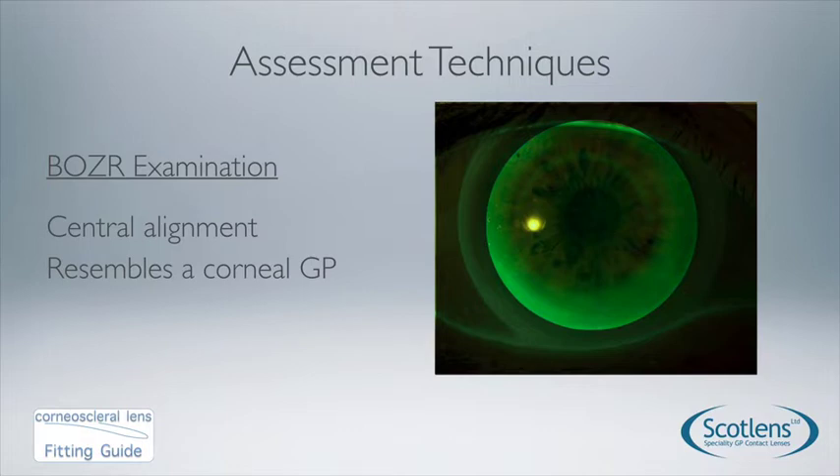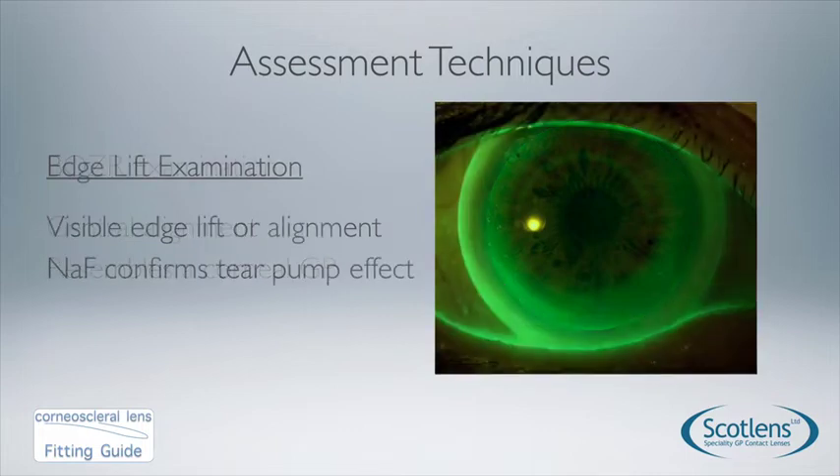The central zone resembles a corneal GP — we want alignment centrally going to limbal clearance at the edge of the 10mm zone in both the flat and steep meridians. The fact that we put the lens into the eye first and then instil fluorescein means we have a tear pump, so there is tear exchange going on underneath the contact lens and the lens is not bound or suctioned on too tight.